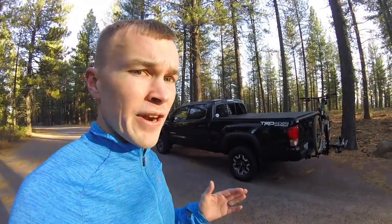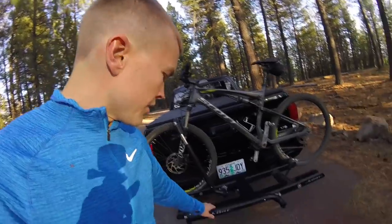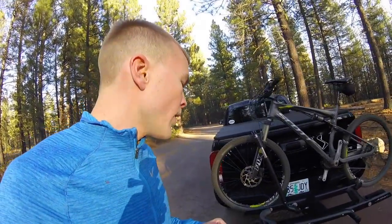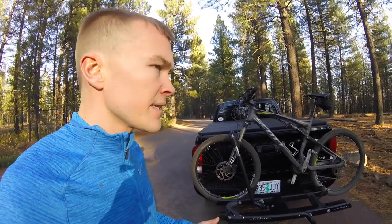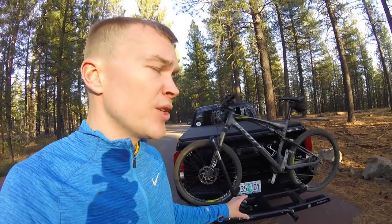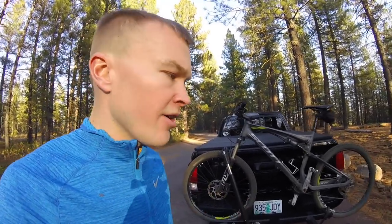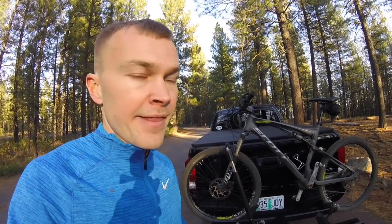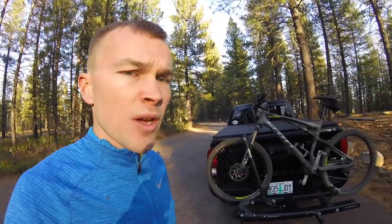One of the other downsides to these systems is they are fairly expensive, depending on the brand. I like to go with higher-end brands — this is a Kuat system, and Yakima and Thule make really nice systems as well. I purchased this system for $250; it was a previous year's model so I got a pretty good discount and it was also on sale. Price-wise you're looking at about $200 for a base model all the way up to about $1,000 for one that holds four bikes from a really high-end brand.